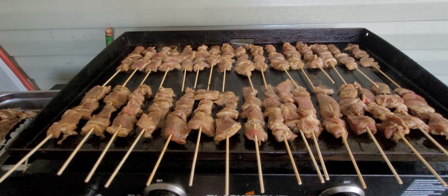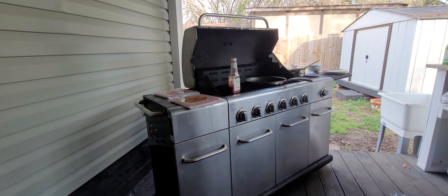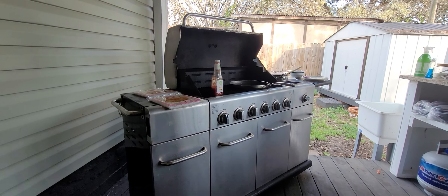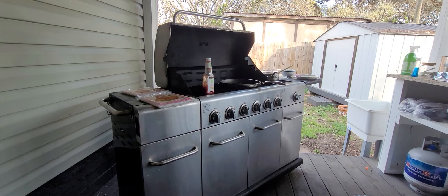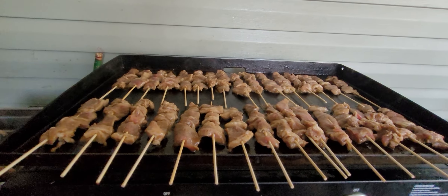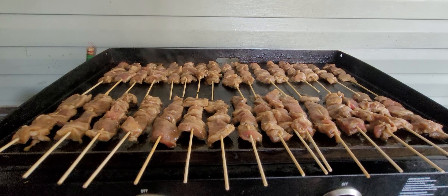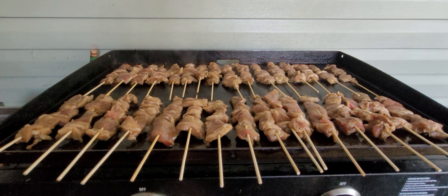Man, talk about good stuff. Well, I've got some other things going over there cooking on the big grill. Got some shrimp paste and I don't know what all. And got some beef and tamarind soup cooking inside on the stovetop. Yeah, we're having a good time here on Sunday afternoon.